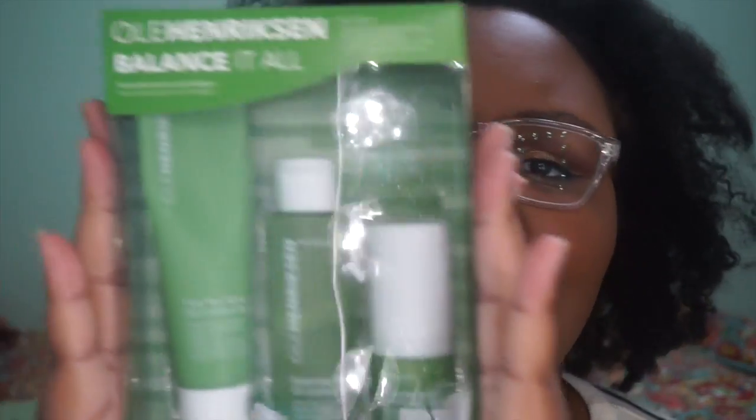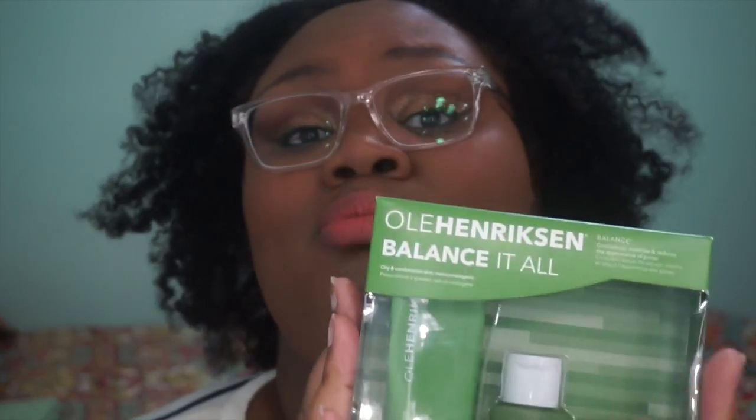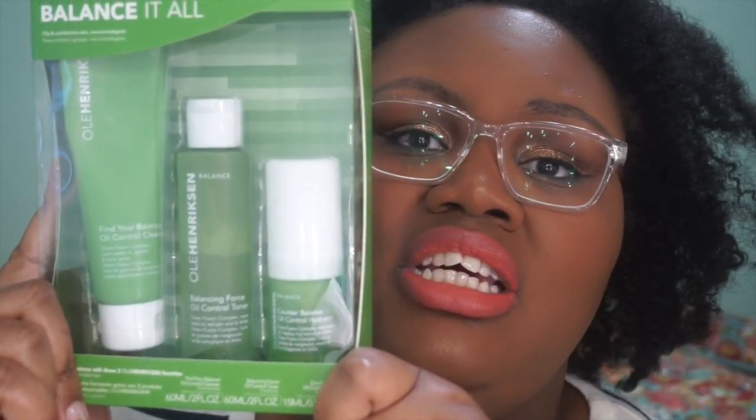So what we're going to talk about today is the Ole Henriksen Balance it All set. I got this back in April and I've pretty much used the bulk of it, using it every day in my morning routine. For anyone that's having skin issues, the best thing is to really get a routine going, and the best way to start a routine is to get one of these sets. I'm also a believer in a Clinique set, but today obviously we're going to talk about this. The same guidelines as the verdict apply.